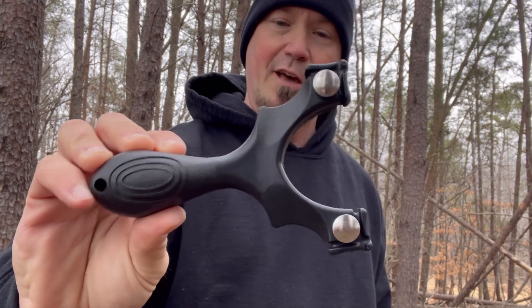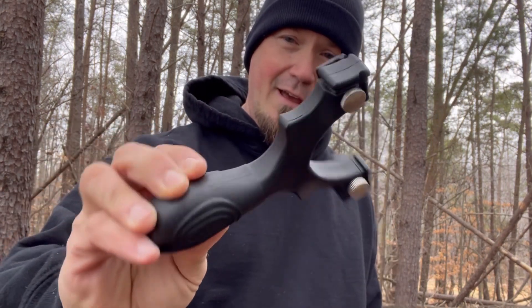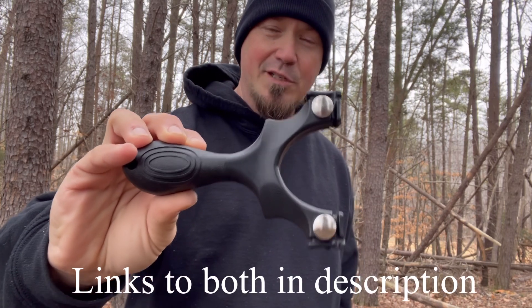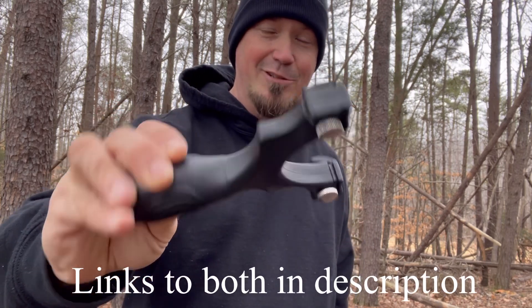Probably the best budget slingshot on the market right now if you're a fan of the Scout. But if you can, get a Scout. This is still a good one to have, especially if you can't afford the Scout right now. I hope you enjoyed this review and found it helpful. Take care.